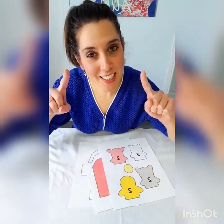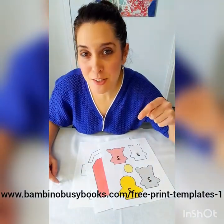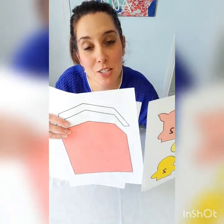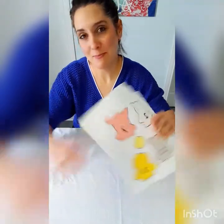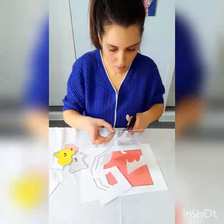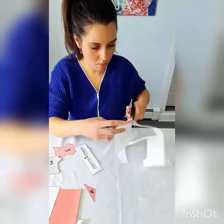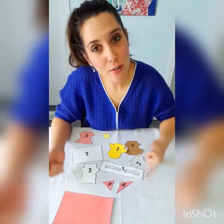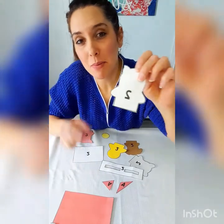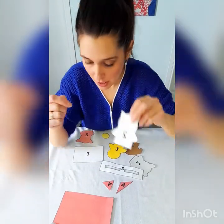First thing you need to do is head on over to my website, linked below in the description, and go ahead and print off the farm animal finger puppet page, and you can cut out each of those shapes. Just remember, you need to cut out however many pieces as indicated on the shape. If there is no number written on the shape, you just need one of those copies.